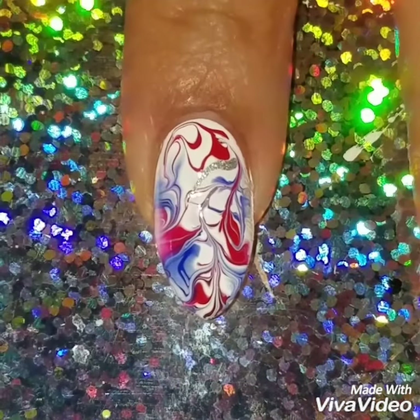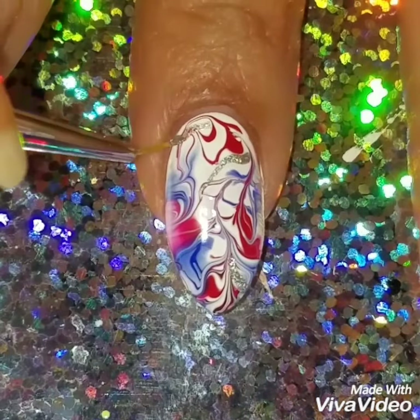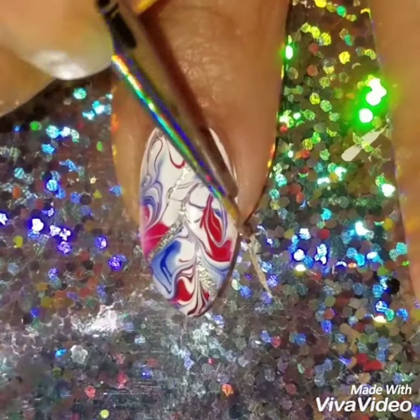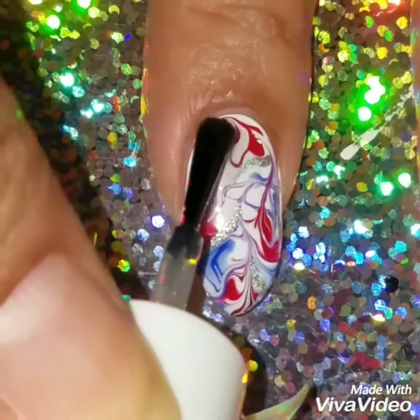I want to add some glitter to it, so I'm using this silver holo polish by Color Club called 'Harp On It.' I just added it and it gave the design a really nice, pretty look. It gives a pop to the design, but you don't have to add that if you don't want to.